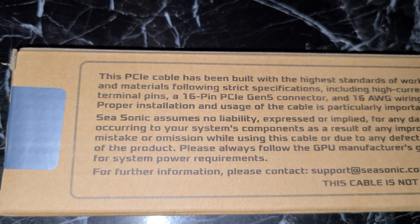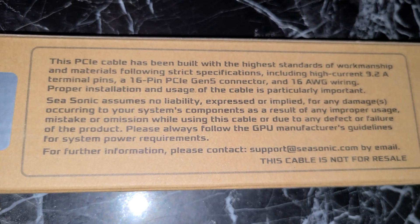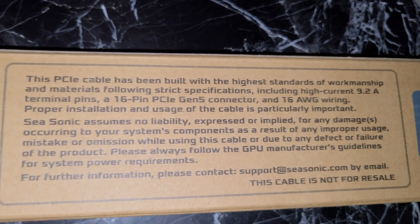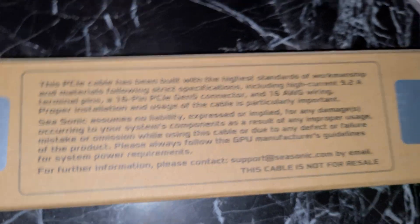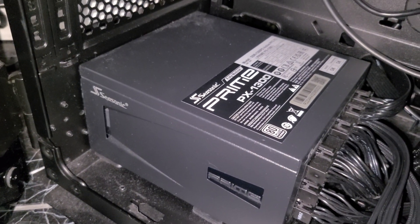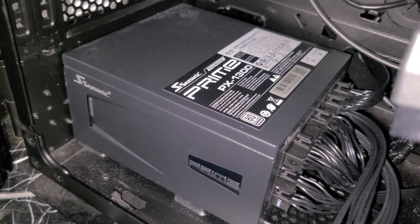Just briefly, back to the box — it says this cable is made to 16 AWG wiring, so it's a high-quality, high-current cable with a 9.2-amp terminal pin. Unfortunately it's not for resale, so this is only available if you recently purchased a PX 1300 or the 1000-watt Platinum power supply.